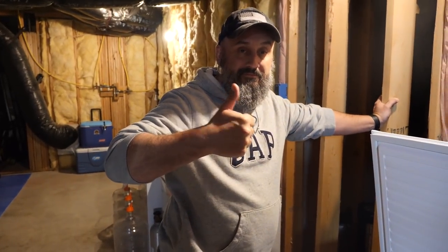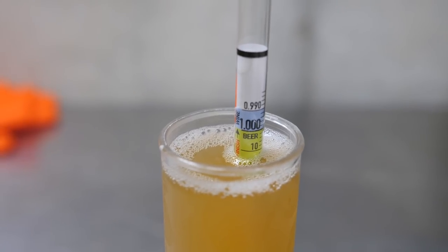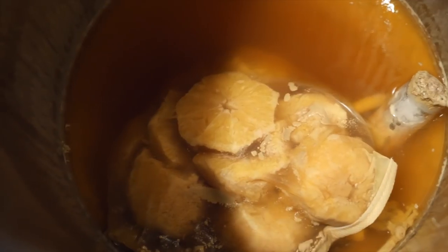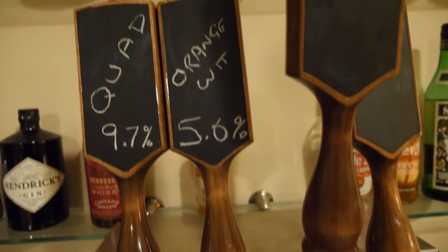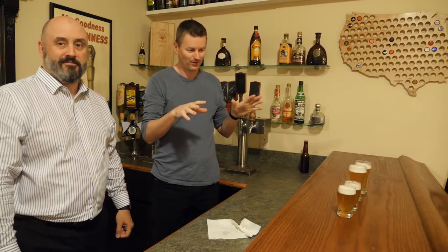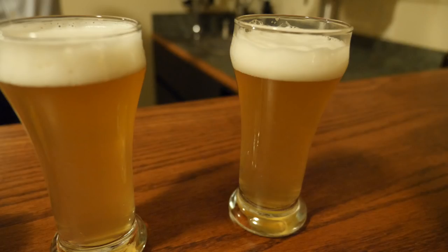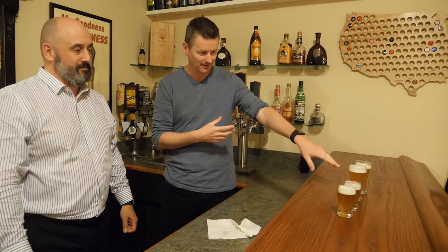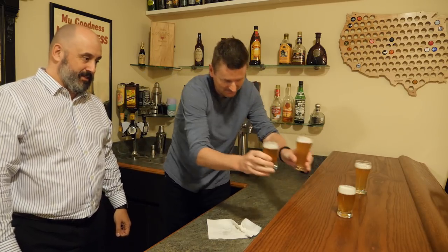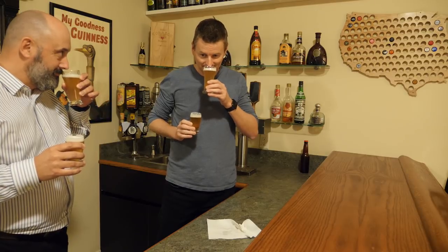Brew day is done. We have the two beers in separate glasses — this one is the orange, the actual pulpy orange that we put in and fermented, and this one was just the zest. You can't really tell the difference in color, they're basically the same. More citrusy, do you think? Cheers!